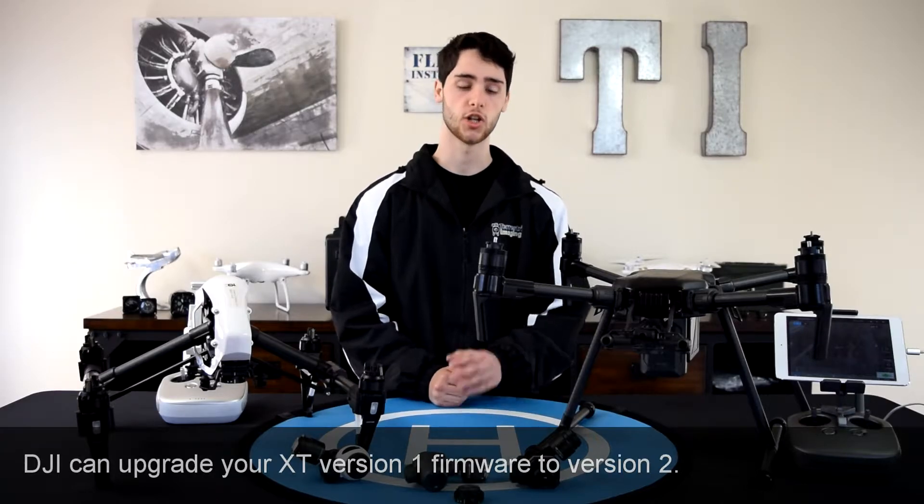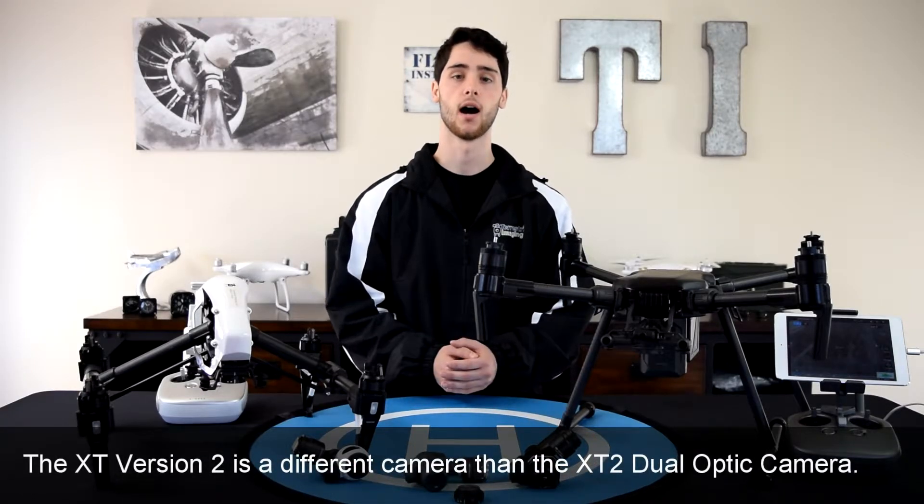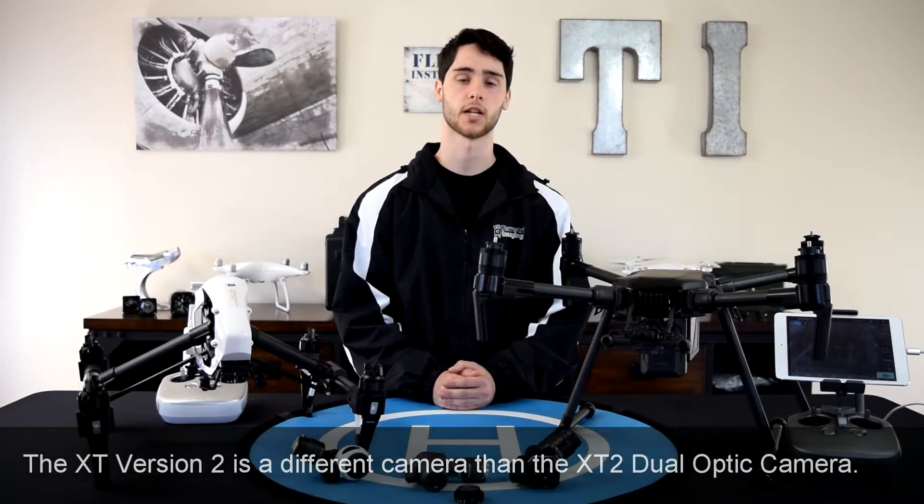One other thing — the XT version 2 software should not be confused with the new XT 2 Thermal Imaging Camera by DJI that is just coming out now.